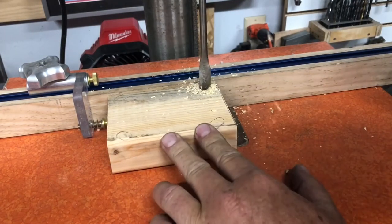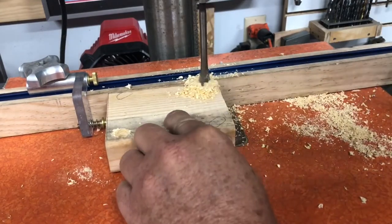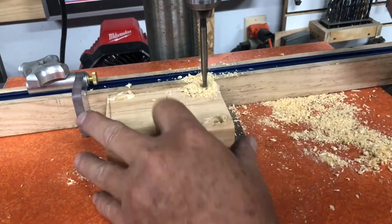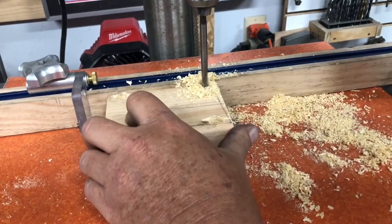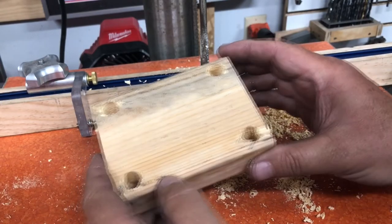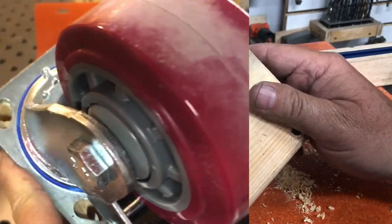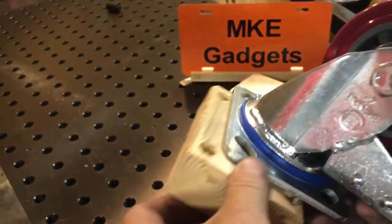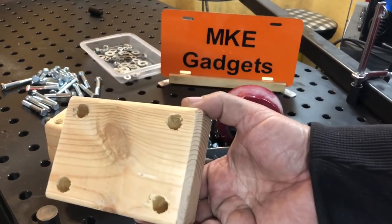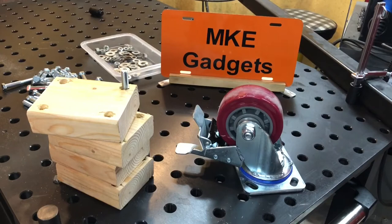With all the holes drilled, let's go see if it fits the caster. On the way, I'm going to do a quick sanding on my belt sander and knock down any burrs. All the holes are going to line up real well — I just got to make three more of these. A quick run to the big box store to get some longer bolts. All I've got to do is jack it up and change out the casters.